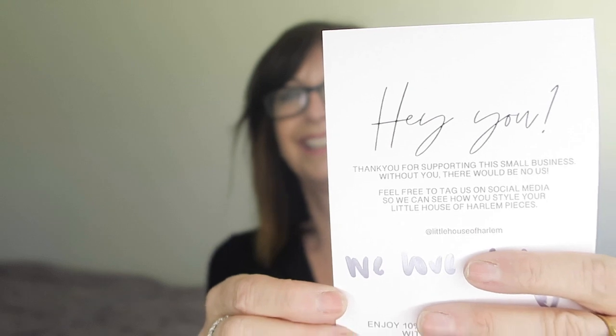I'll show you the card. Little House of Harlem — it says, 'Hey you, thanks for supporting this small business. Without you there will be no us.' So they're on social media and I'm looking forward to seeing what I've got.